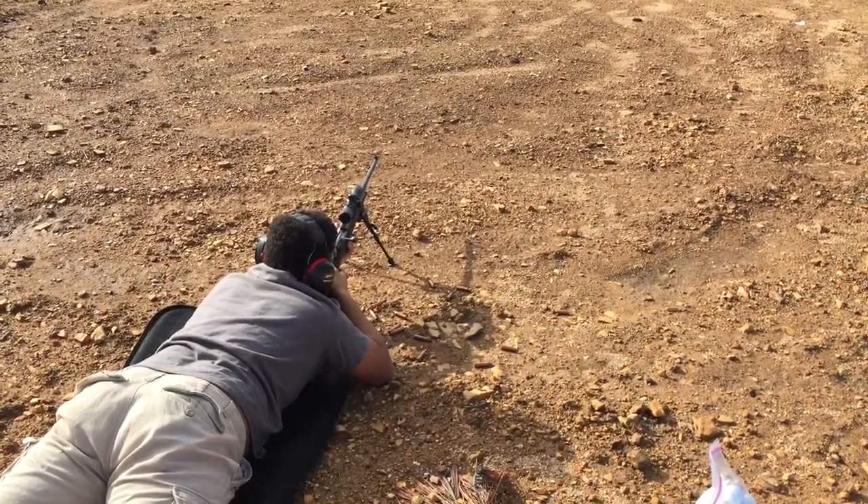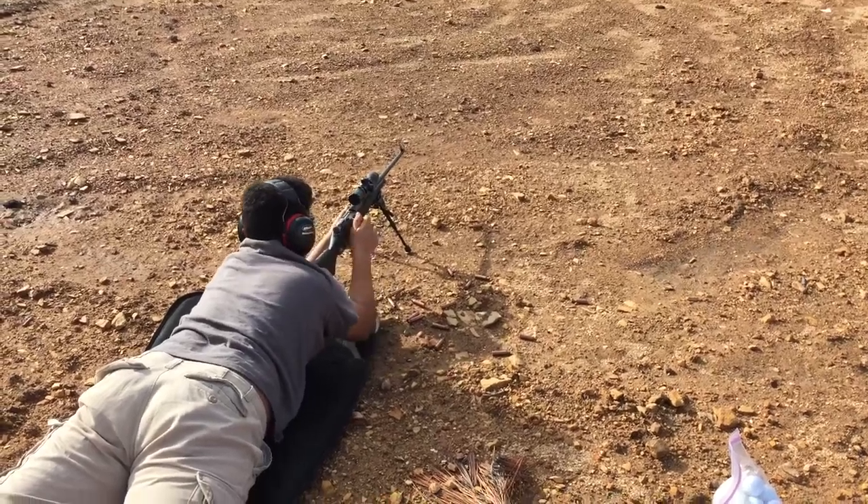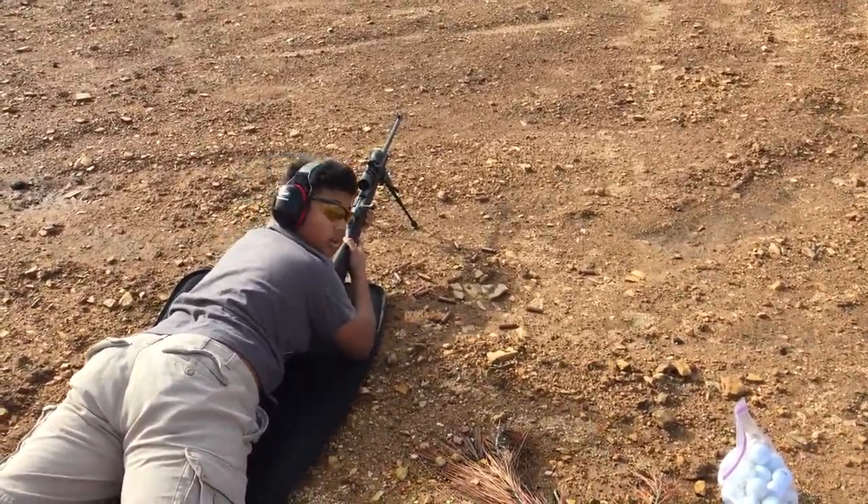10 rounds. Is it right? Five rounds? Yeah, yeah, that's it. That might be it. Take your finger off the trigger.